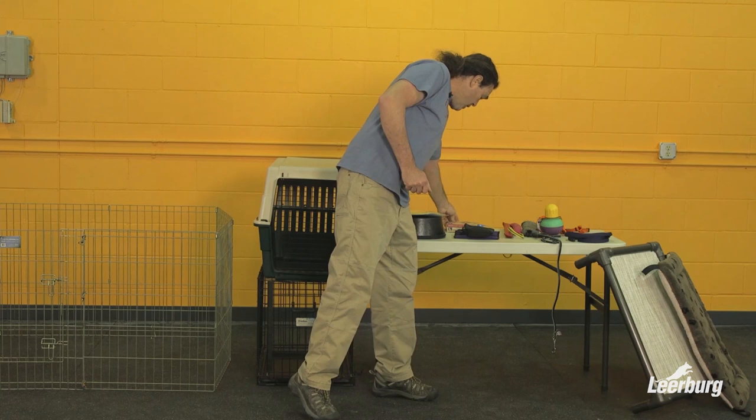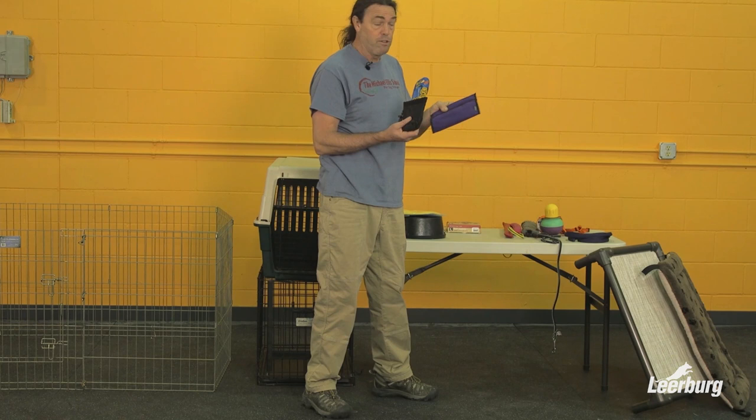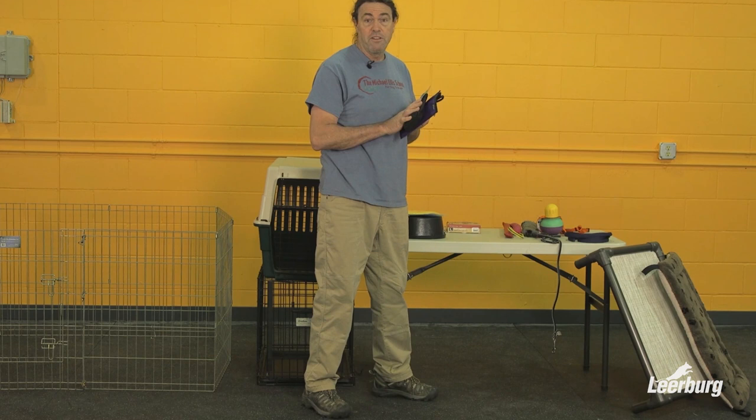We have training treat pouches. We'll talk about food and training treats in another segment, but you'll want something to carry treats around in. Some people just use a plastic bag in their pocket, but bait pouches come in a variety of styles. Since you're going to be doing a lot of food work with your puppy, having something convenient to carry your treats in and keeping it handy is going to be critical.